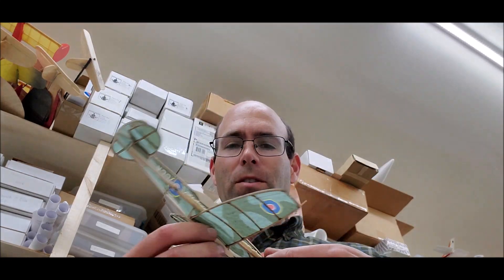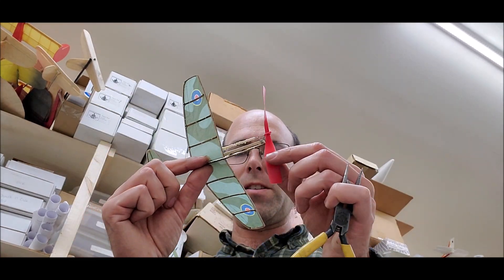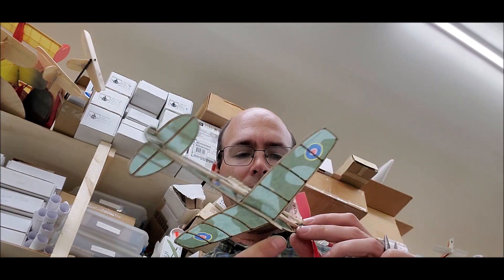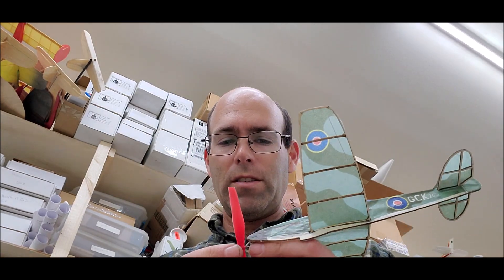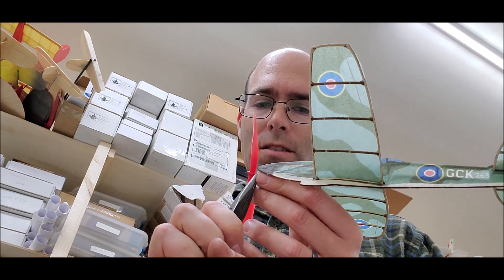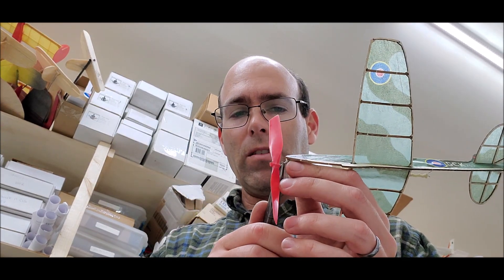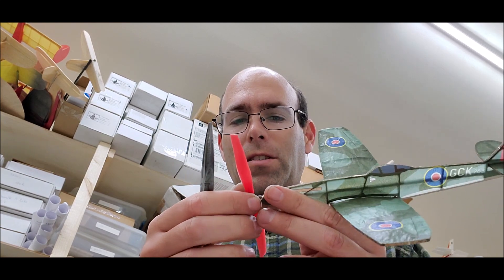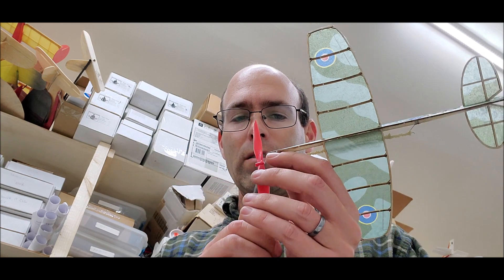What we saw there was that the airplane was holding a nice circle and then it was straightening out and stalling out. What we want to do is something that will cause the airplane to pull more to the left at low speeds — and that is more left thrust. We're also going to put in a little bit of down thrust to kind of pull it away from that stall a little more.